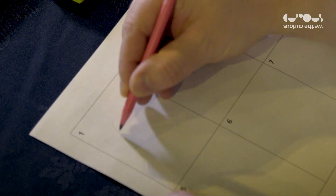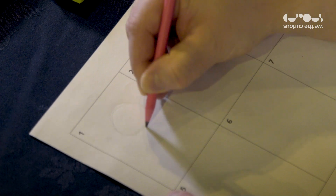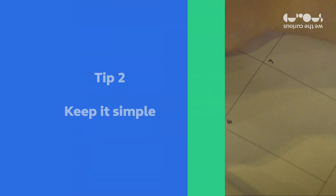Think about the story you're telling first. It's got to have a beginning, a middle, and an end. It helps to plan out with a storyboard first. I think my story is going to be about an astronaut with a jetpack, because I've always wanted my own jetpack.